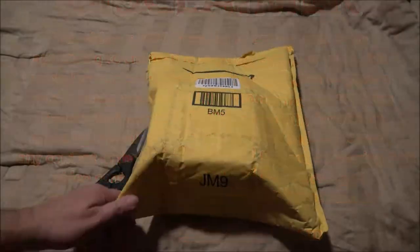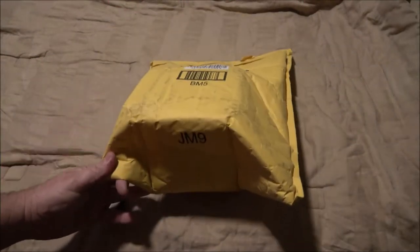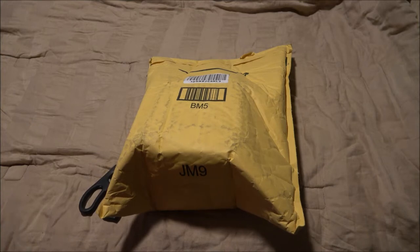Hey everyone, Shiver 1000 here. Today we're going to be checking out these mini trail cams — I got a two-pack. We're going to open them up, see what all comes with them, and try them out to see how they work. So stick around, let's open this up.